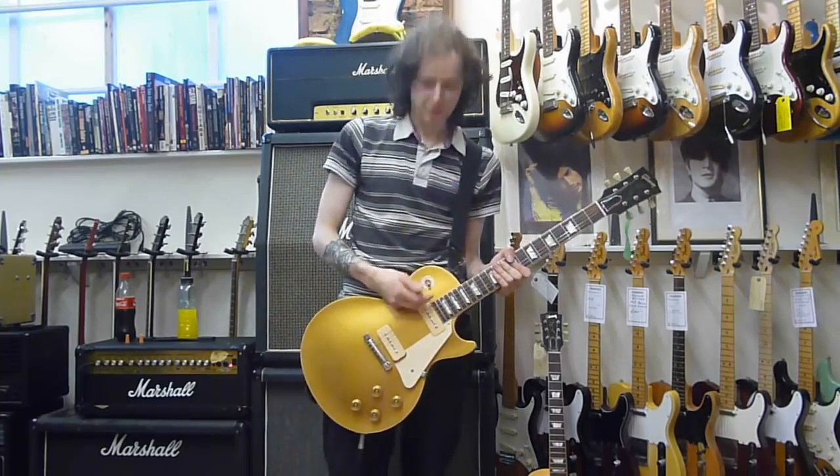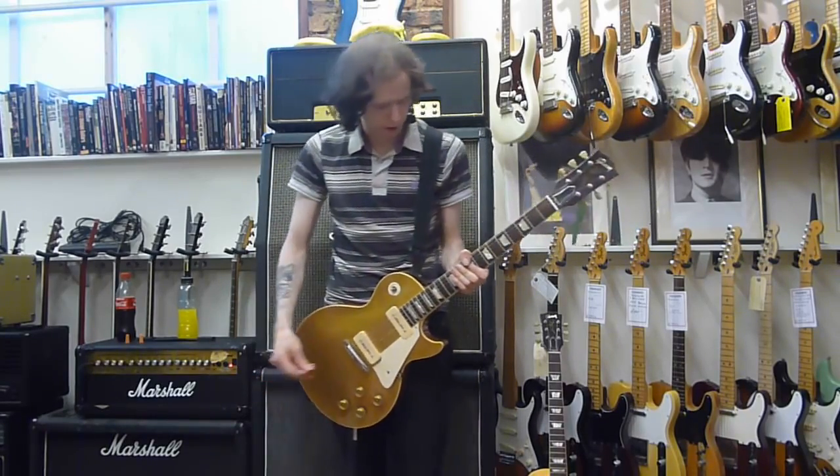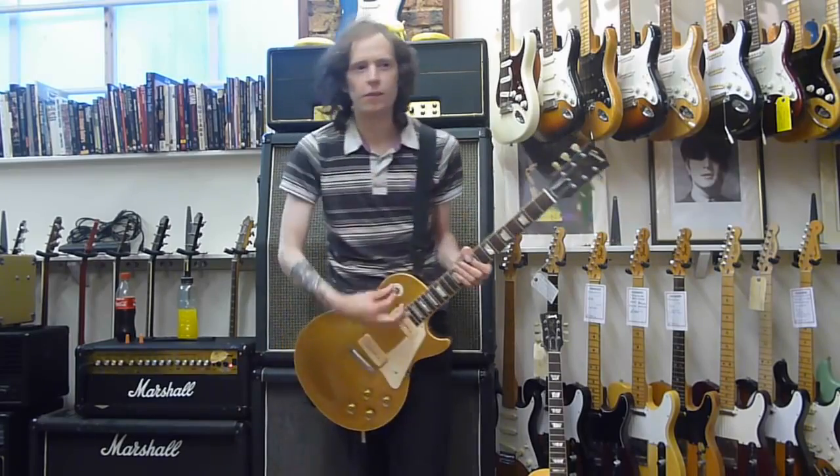Okay, that's all. This is the middle pickups on. Same thing — I'm just going to play the same thing.